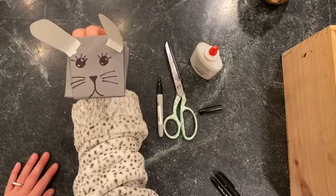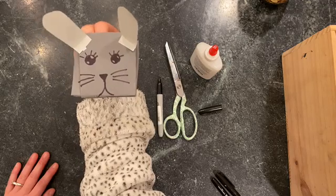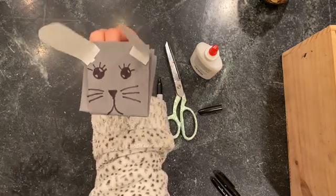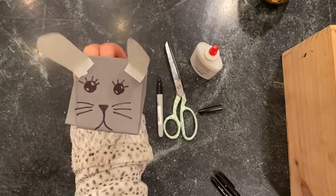I think that's what bunnies say, right? If you want, you could make your bunny a little carrot or a little bit of food out of paper. That would be a fun little addition to your bunny project. Good job.